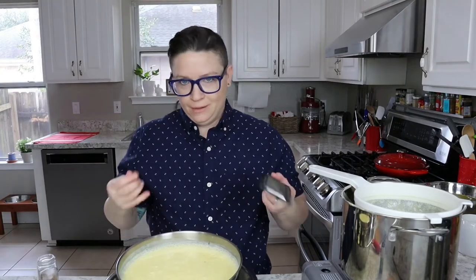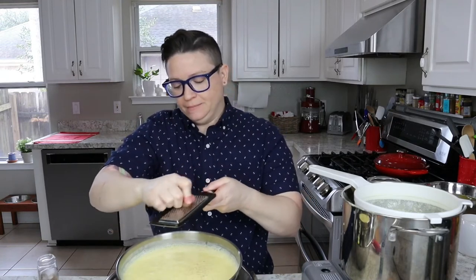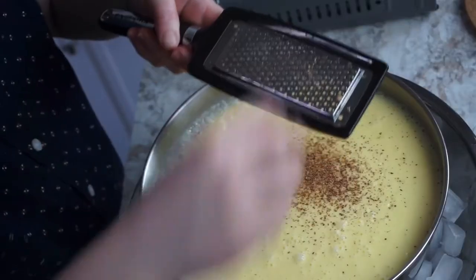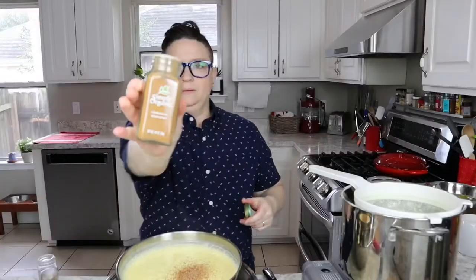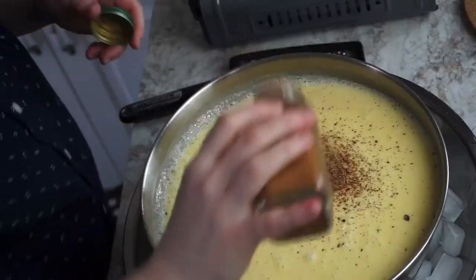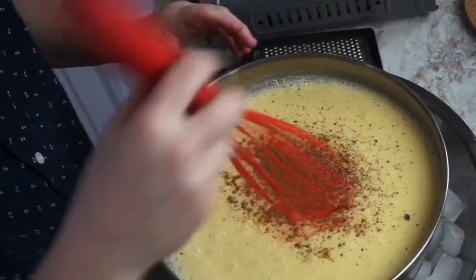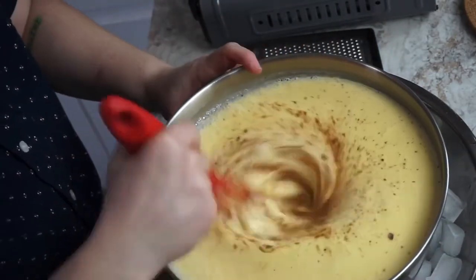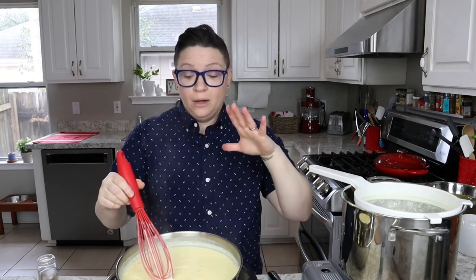Here comes the nog part — the egg part we've done, now the nog. This is nutmeg; we're gonna use fresh nutmeg, a whole nutmeg, and we're gonna freshly grate it — a good amount. And a little bit of cinnamon.